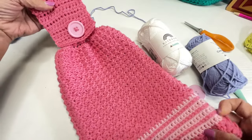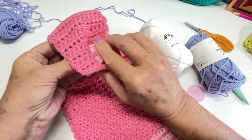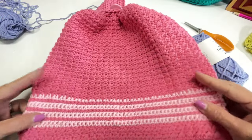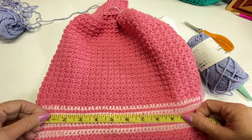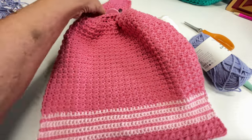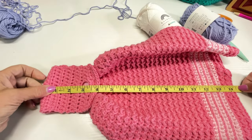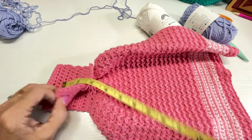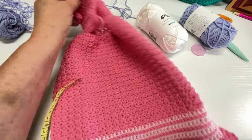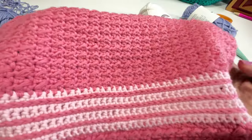This is the project we're going to be working on today. You can unbutton this right here and hang this on something. It's about 12 inches, and with this buttoned we're looking at about 14 inches. Here's the back side, here's the front side, and I think you are going to love this stitch — look at that, it is beautiful.